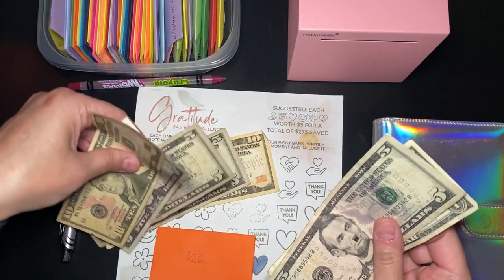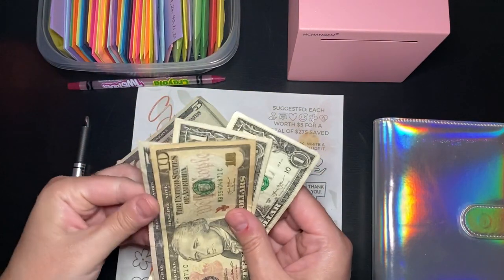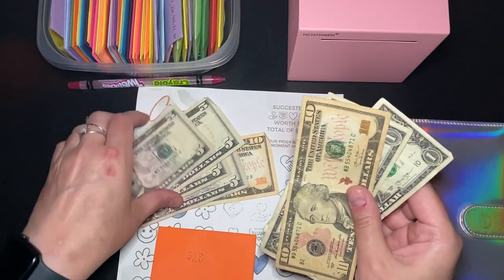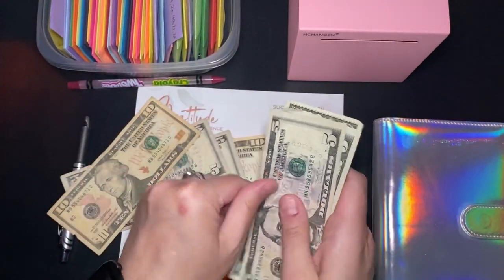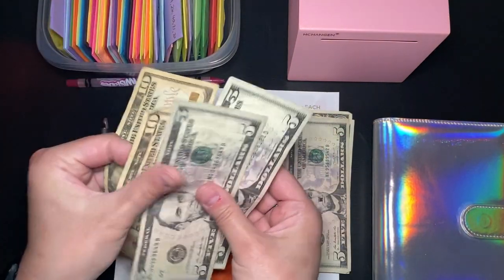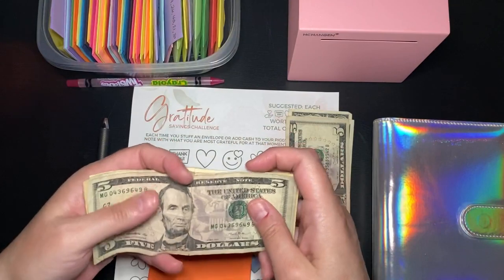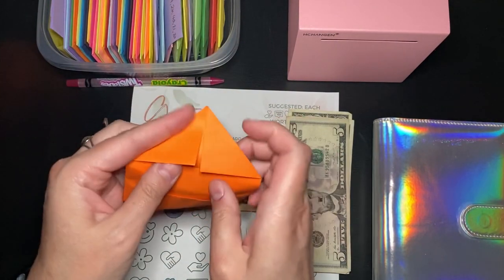$10, $15, $20, $25. Oh, I can't do $28. I can do $30 though. Let's do $30. We've got $10, $20, $25, $30. And I will get this in this envelope.